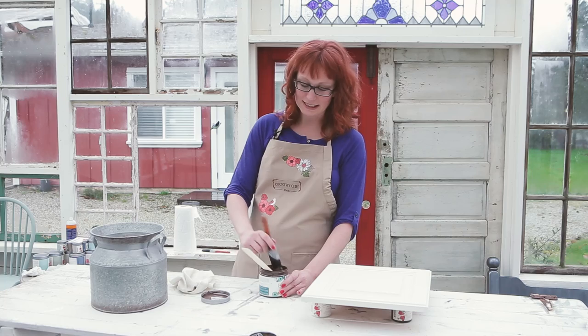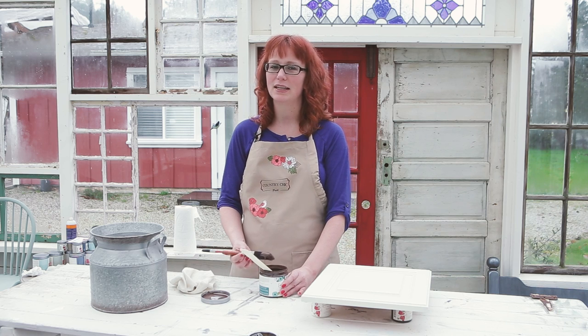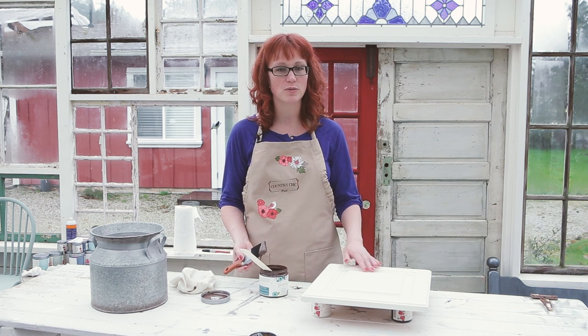Simply brush the glaze on, filling every nook and cranny. Keep in mind that the glaze dries quite quickly, so you'll want to work in small areas at a time. Doing one cabinet door at a time is a good idea.